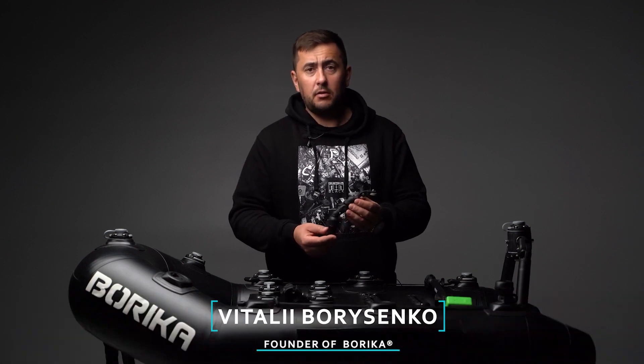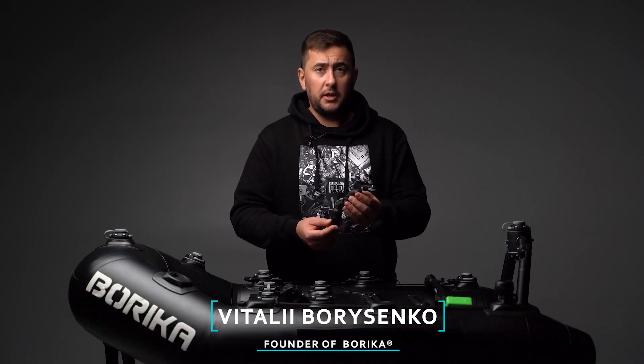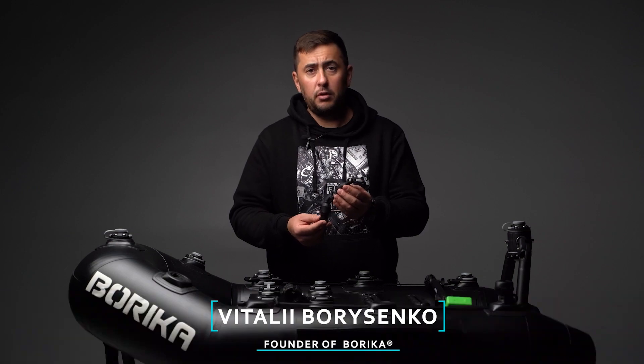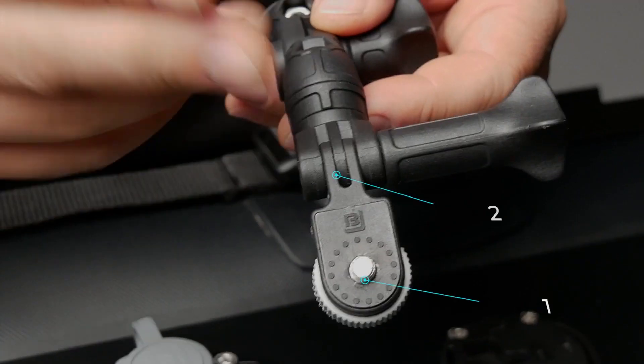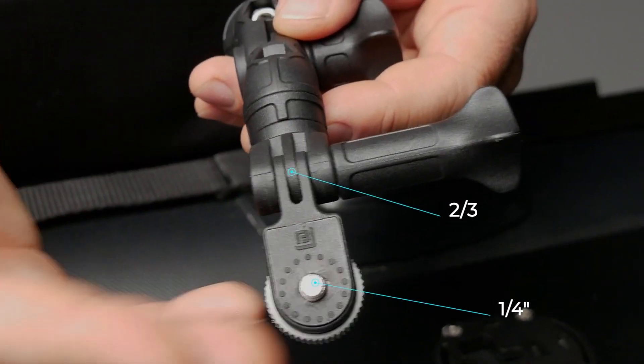Hello friends, I would like to tell you about the swivel tilt holder for GoPro cameras and other photo and video equipment. The design has two types of mounting: a 2-3 connector and a threaded mount. There are two tilt and two swivel joints for adjusting the camera position.